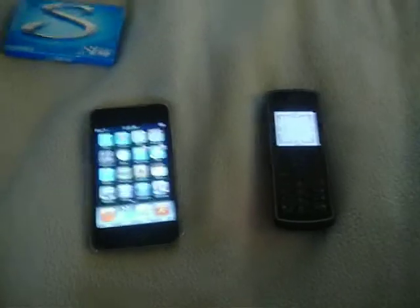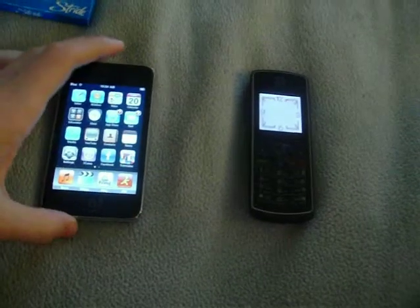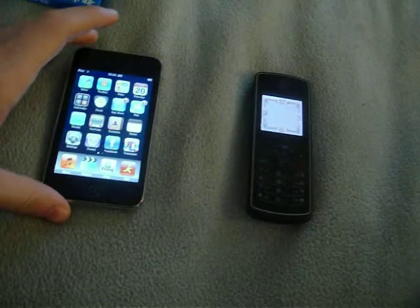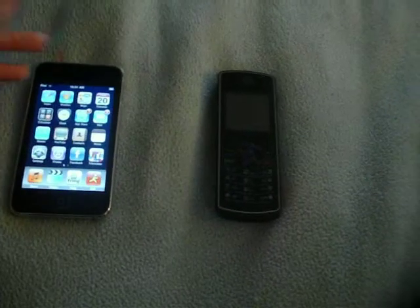Hello people, Skateboard997 here. Lately I've been looking up these videos on how to call people from an iPod Touch, and I really didn't believe it was true, because how could you seriously call someone from an iPod? I had no idea.